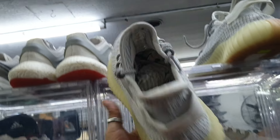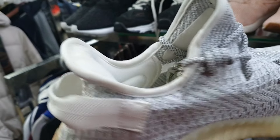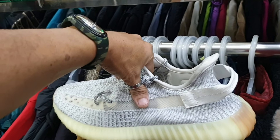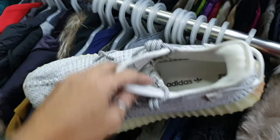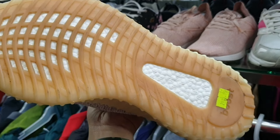Ito pa — Yeezy mga idol. Ganda po, solid pa ito. Size 9.5, nandyan pa yung insole nya. 2885.